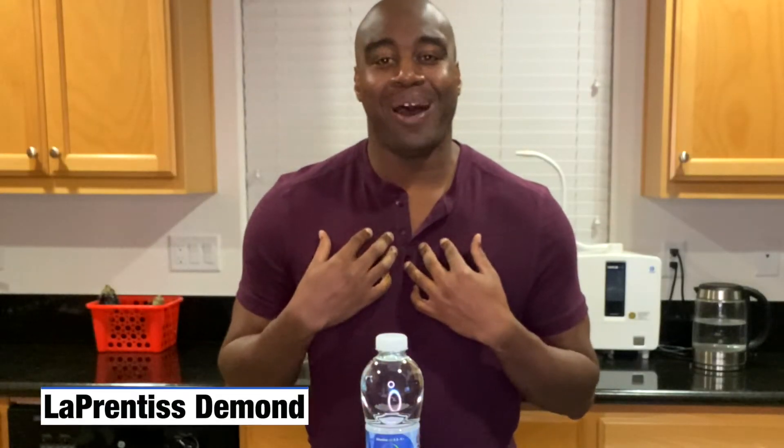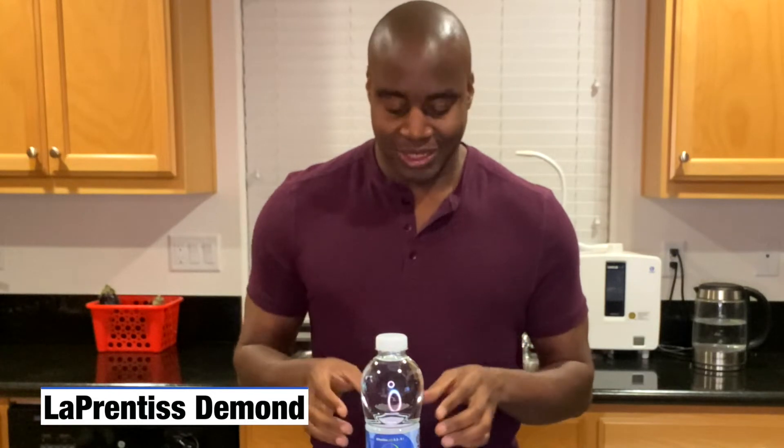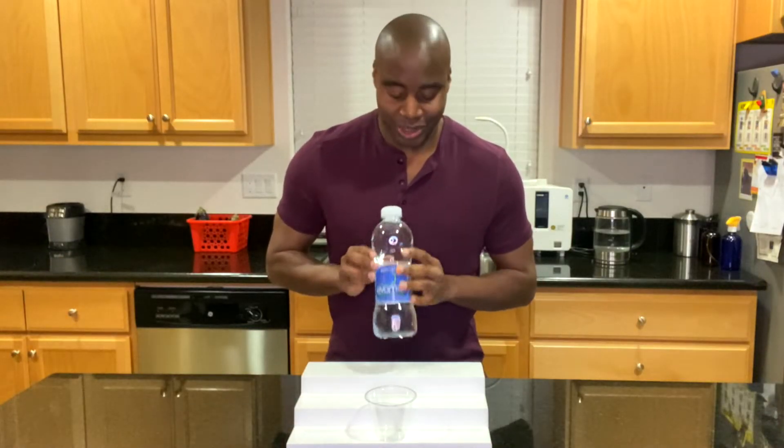Hey, what's going on? I'm LaPrentice DeMond, and in this video I'm going to do a pH test on Evamor — Evamor Artesian Water, Natural Artesian Water.